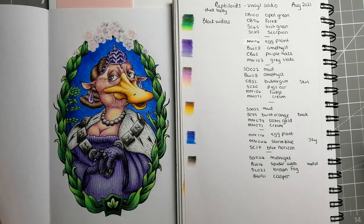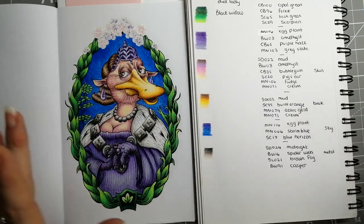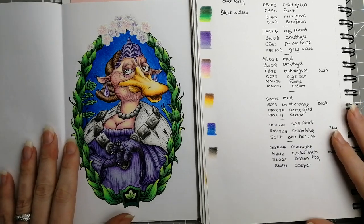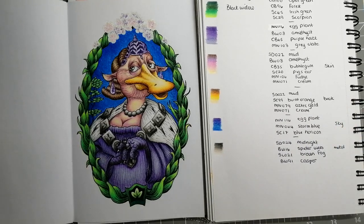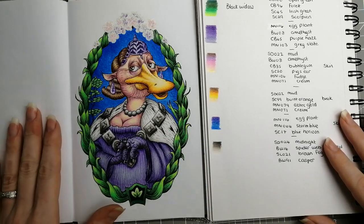Hi guys, welcome back to the channel, or if you're new, welcome. This is one of the videos I do every month where I share the color combinations I've used on a group of pages I've done lately, go through what pencils I've used, and share the color combinations in case you're interested. I share the page they're from so you can decide whether you like the color combination or not.